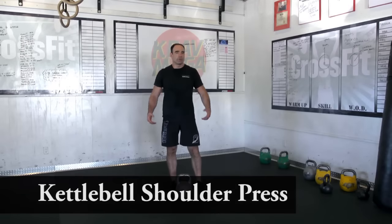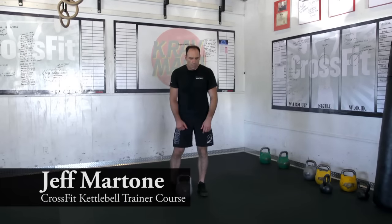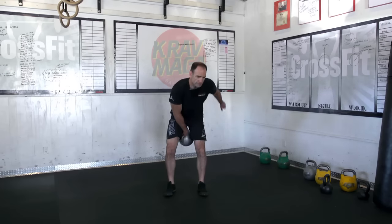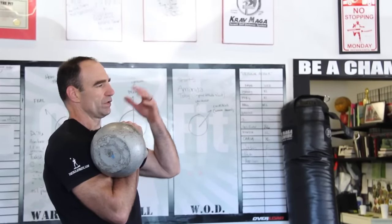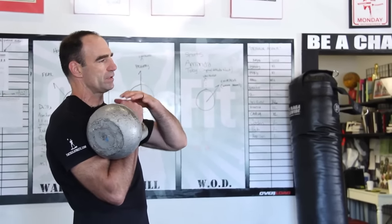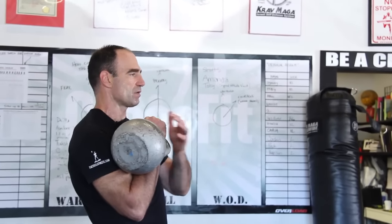We're going to do the shoulder press. You can do a one-arm or two-arm version — we'll just do the one-arm version. Pretty much everything is the same in regards to our clean. The shoulder press with the kettlebell starts and stops in the rack position, so the hands below the chin. Good rack position here.